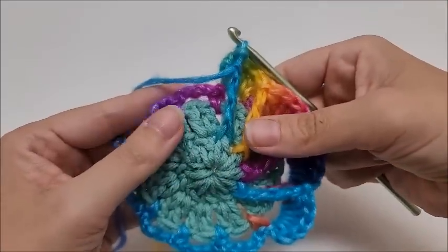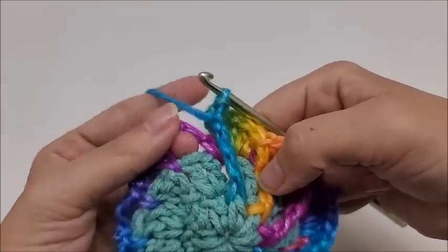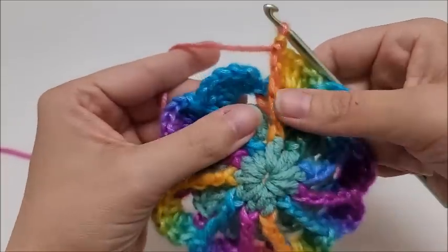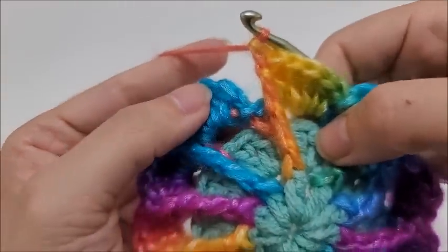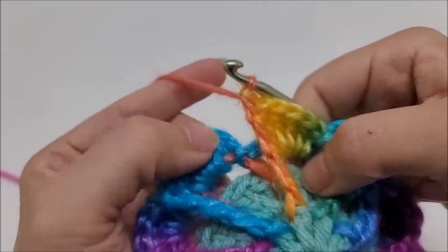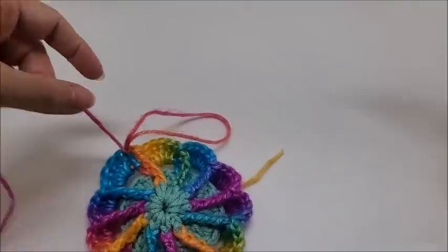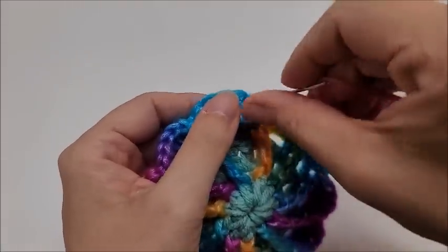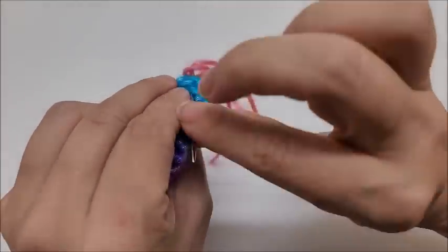Don't give up — keep practicing and that stitch will become super easy. Repeat the pattern of five double crochets and the drop double triple all the way around. Once back at the beginning, you can see the first and last drop stitches side by side. End by slip stitching into the first double crochet of the first group of five. Clip the yarn, pull it through, and weave in the tail neatly — I go back through the same stitch with my needle and weave it in on the back. Hide any remaining tails.